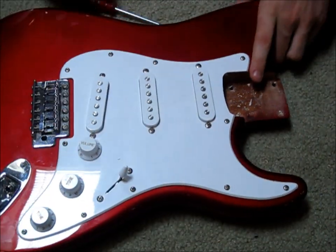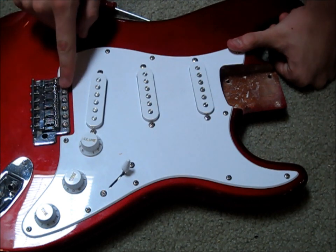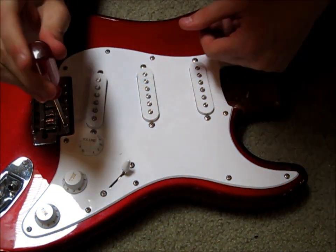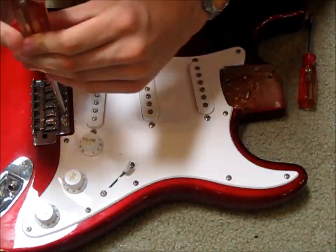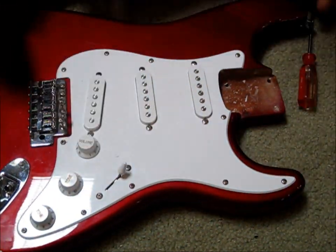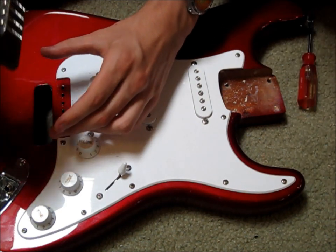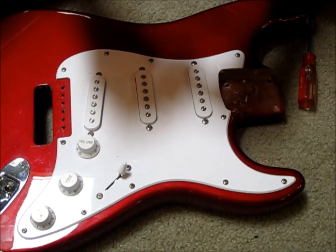Now you can flip the guitar over and take out the six screws that hold in the main bridge. And there we go — there is the bridge. You can just set that aside.